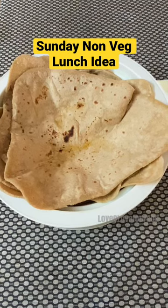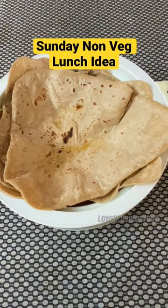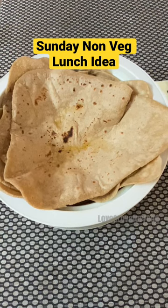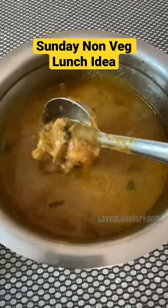Sundays and non-vegetarian food are inseparable in our house, so this was one of our Sunday lunch menus. We had chapatis with mutton curry as a side dish. You can get the recipe for this mutton curry from my channel.